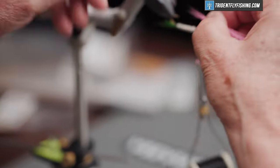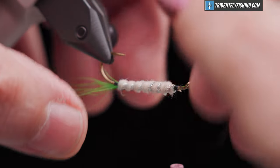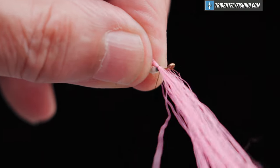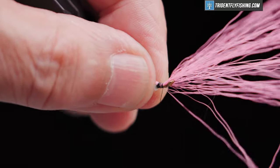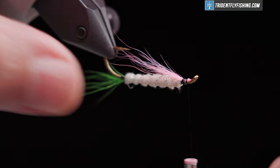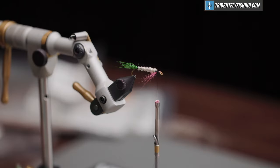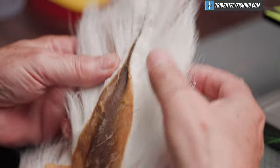Everything about this fly is kind of sparse — there's a lot of materials to tie in. For the wing of the fly, we've got white, green, pink bucktail, and some badger guard hairs to tie in on top. You need to keep this nice and sparse or the head will be much larger than you want it to be.